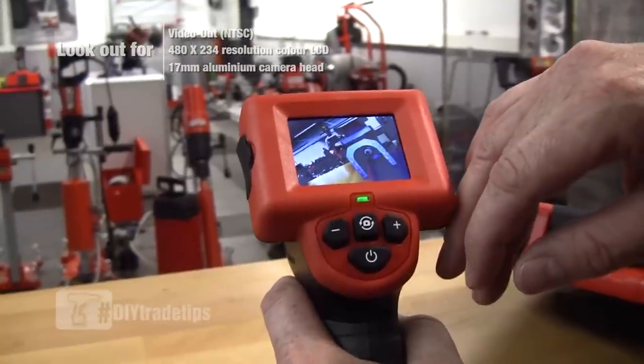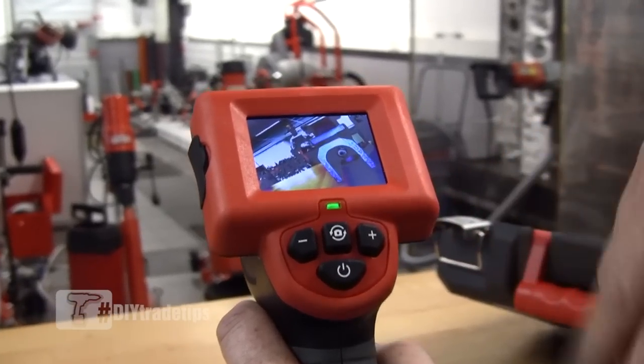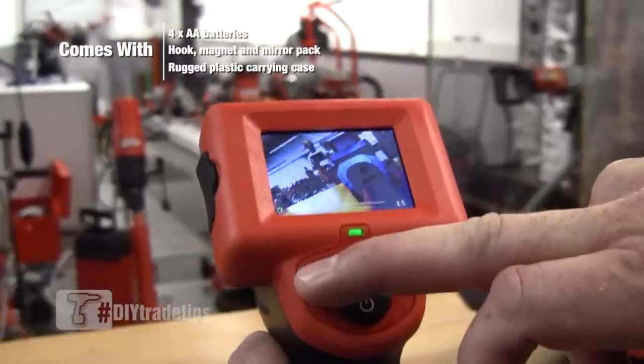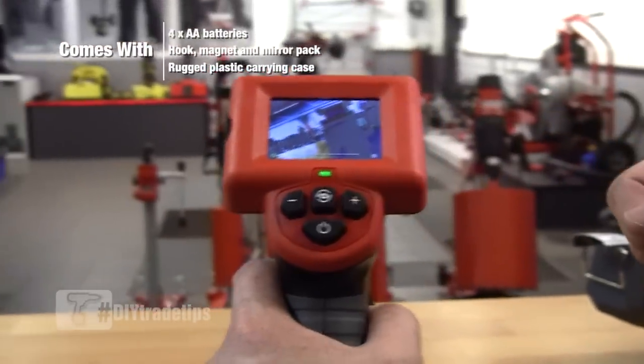There's image rotation as well — we can go through 90 degree steps. So if you come into whatever you're looking at upside down, you can actually manipulate the image to be the right way. Plus and minus increases or decreases the intensity of the light, so if you're in an area with a lot of feedback on the light you can bring it back down or up as necessary.